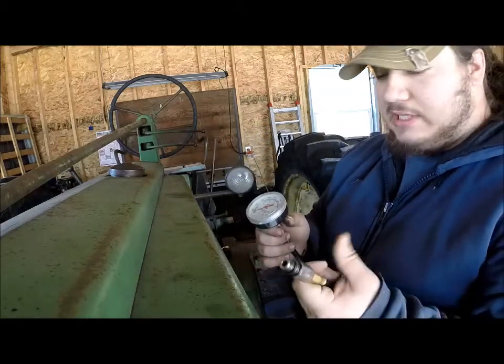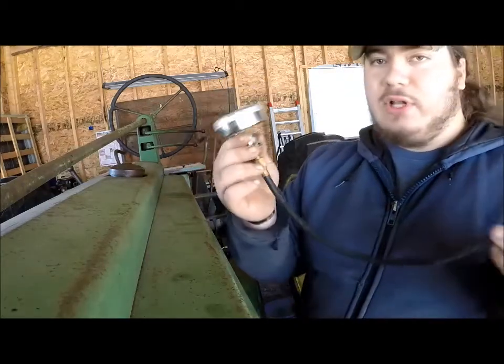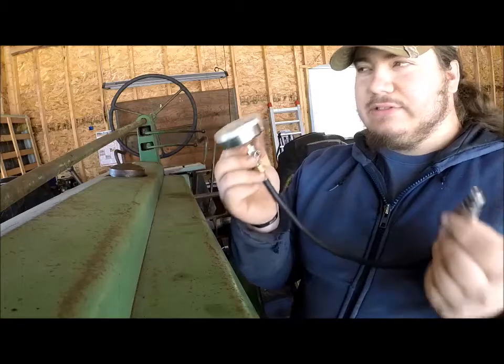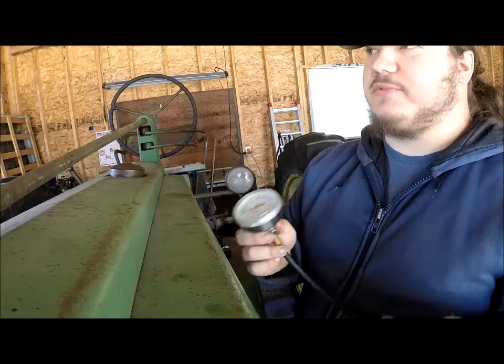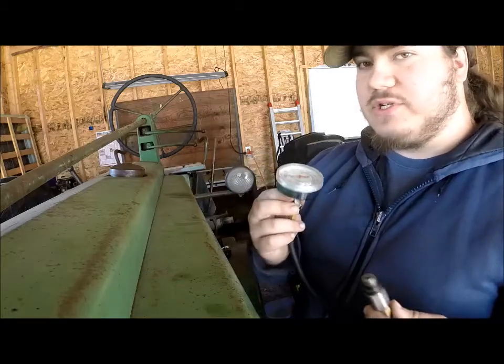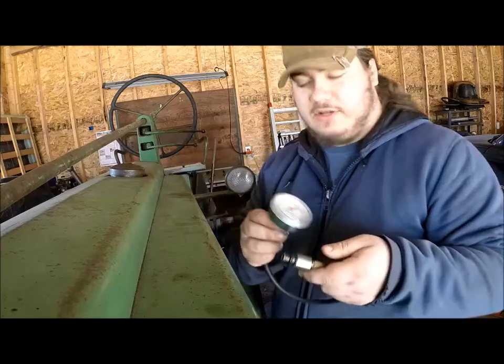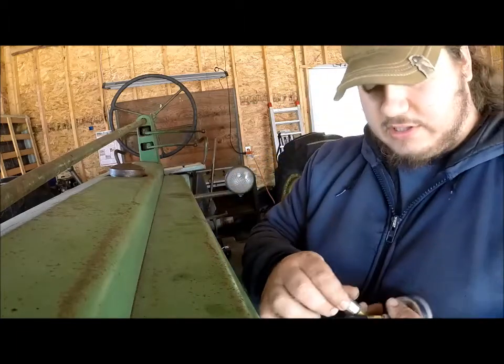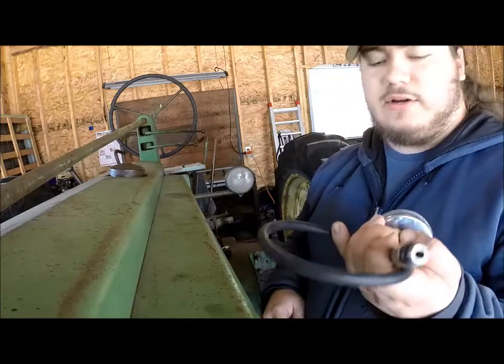It's just a simple tool. This one was $18 — it's actually kind of old; maybe they're a little more expensive or a little cheaper now. I got it at a farm store and I've had it probably 12 years. It's a good little compression tester.